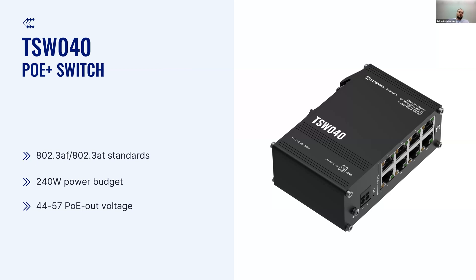The main difference between TSW030 and TSW040 is PoE functionality on the latter. TSW040 supports AF and AT standards, has a 240-watt power budget or 30 watts per port. And it's very important to mention that to have PoE functionality, this device must be powered from 44 to 57 volts.